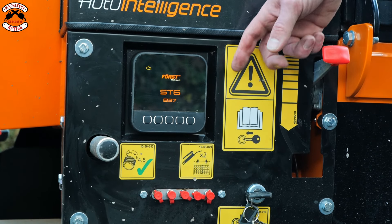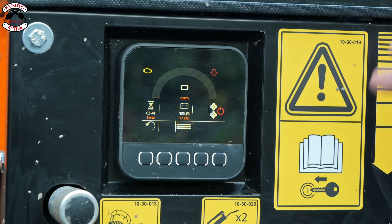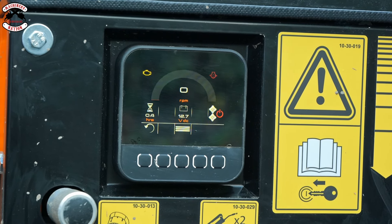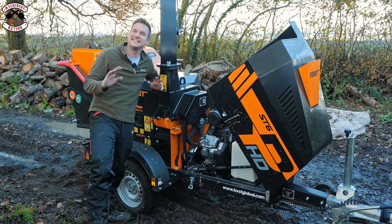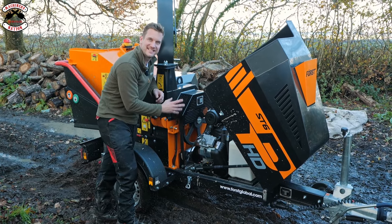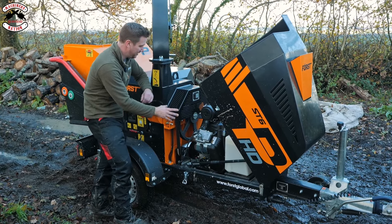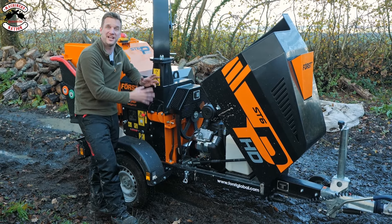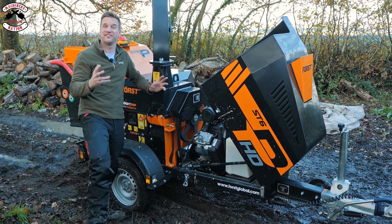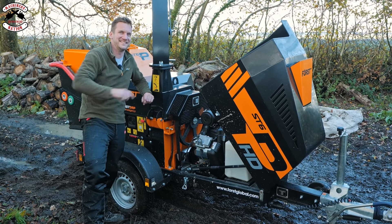Both this machine and the standard ST6P sport the improved and upgraded Auto Intelligence Control no-stress system, monitored with an easy user-friendly interface controlled by a new display panel. Force have also made maintenance really simple — with the engine, everything is really accessible: oil filter, air filter, hydraulic filter, hydraulic tank, the blades, the flywheel, and even the anvil comes out really simply. It's not just designed by engineers — there are definitely some technicians involved.